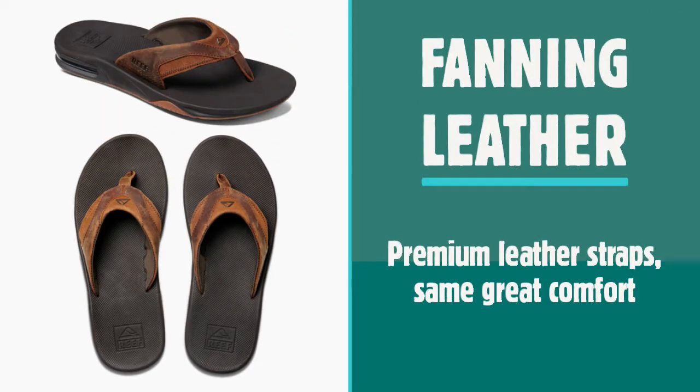There's also the Fanning Leather. Adding a more sophisticated feel to the range, the Fanning Leather provides the same great features as the other styles, but pairs them with a soft and comfy premium leather strap.